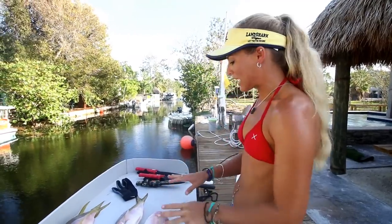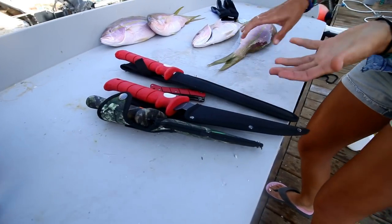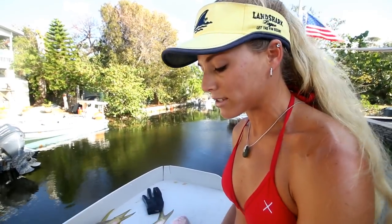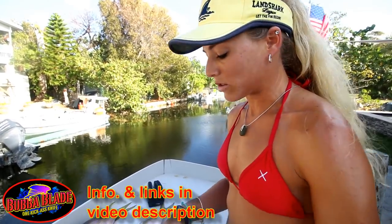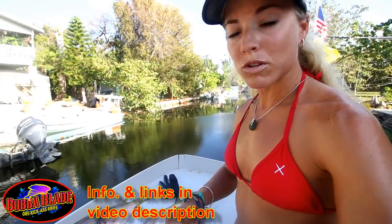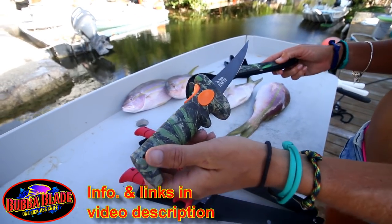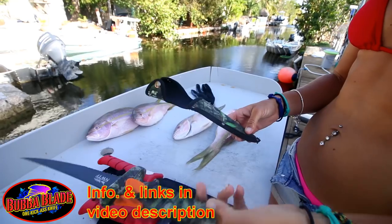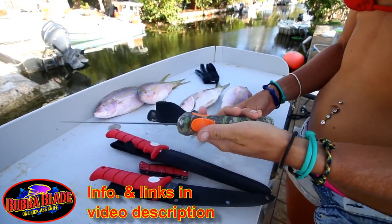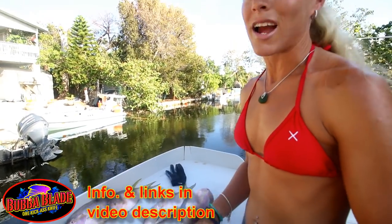Before I get into filleting, I want to show you some of my knives. Previously in my fillet videos I was using Bubba Blade knives, and I love their products. Now I'm sponsored by them and they sent me some new products. This is the six-inch Turkinator in the Mossy Oak camouflage color — super cool looking. These handles are non-slip grip, so no matter how wet or slimy your hands are, the knife is not going to slip on you.